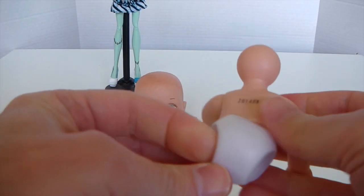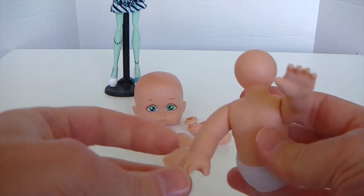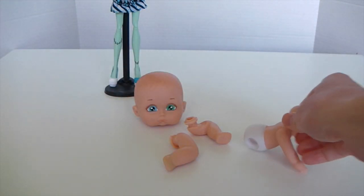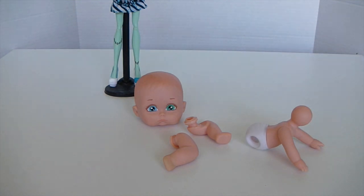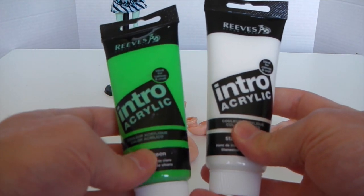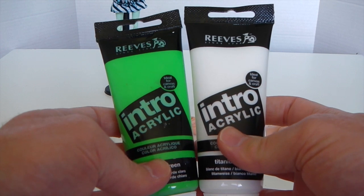I've just gone ahead and removed as many of the limbs as I could — except for her arms, they were a little bit tricky to take off. Now I'm going to mix my paints to make Frankie's skin color. I'm going to be using white and just put a little bit of green in it to make a light mint color, so I'll go ahead and mix those up.